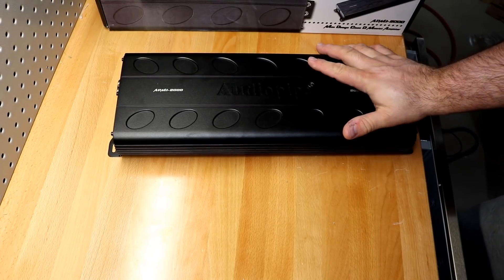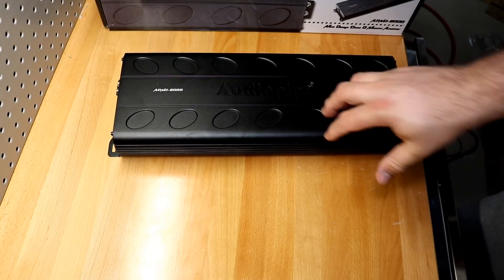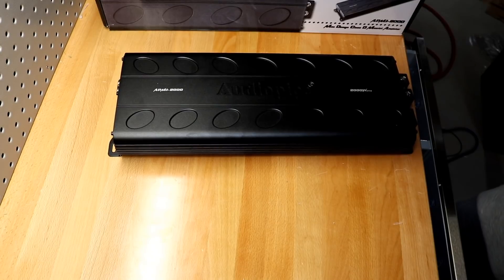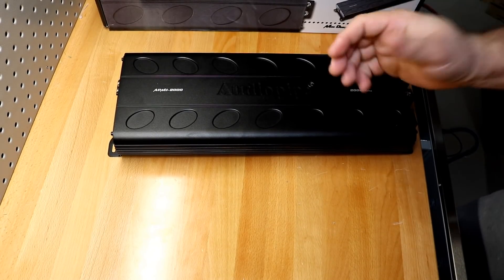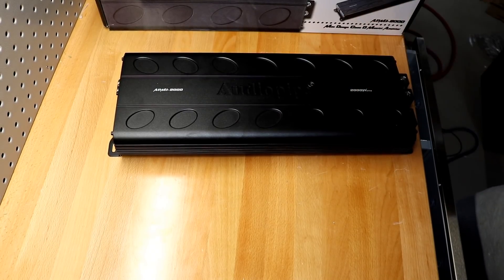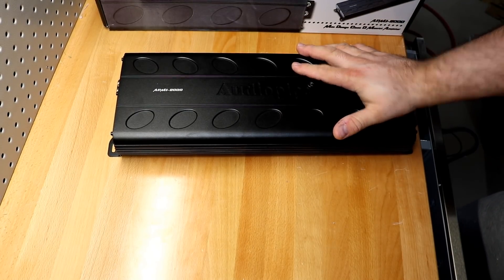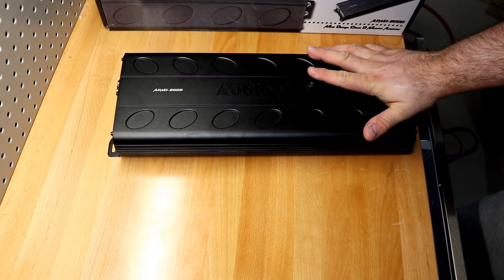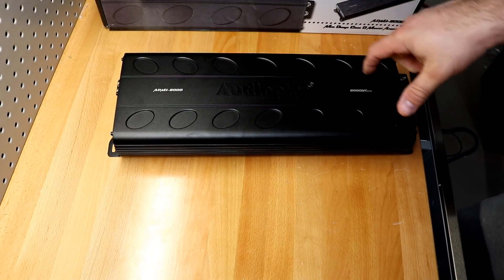Nothing left to do but strap this amplifier up to the amp dyno and find out just how much power the Audiopipe APMI 2000 actually produces. Does it come close to the 1944 watts it promises in the manual? Does it exceed that? What about the other ohm loads? Let's find out right now.